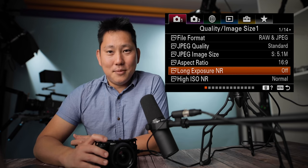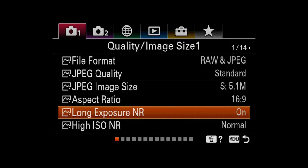Long exposure noise reduction is actually something I had to look up. Every time you go over a second on your shutter speed, you are in long exposure mode. When you have noise reduction on, it reduces the noise from your photo. However, it takes double the amount of time to take the photo, because it essentially takes a secondary photo and uses that data to get a map of the noise to remove it. So a 30-second exposure will take a full minute. If you have the time, use it; if not, turn it off.